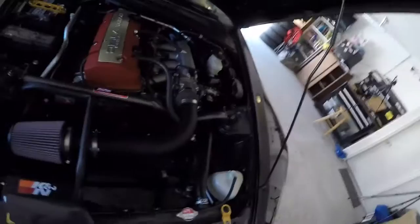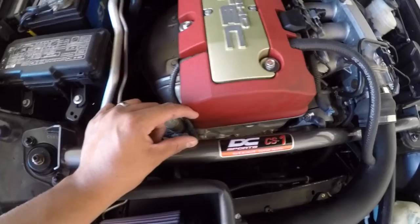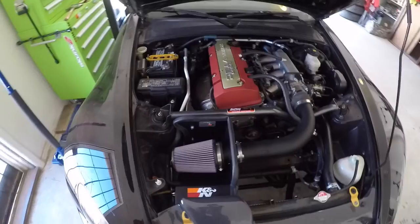So there you guys go — that was the engine torque damper unboxing for the S2000. The install should be relatively simple. I'm hoping I can install it side by side with the strut tower bar I already have. As you can see, there's not a lot of room, but I'm hoping there's enough space for both. If I had to choose, I'll go with the ETD and sell the strut tower bar. Thanks for watching — let me know what you think of the engine torque damper down in the comments, and I'll catch you guys in the next video.